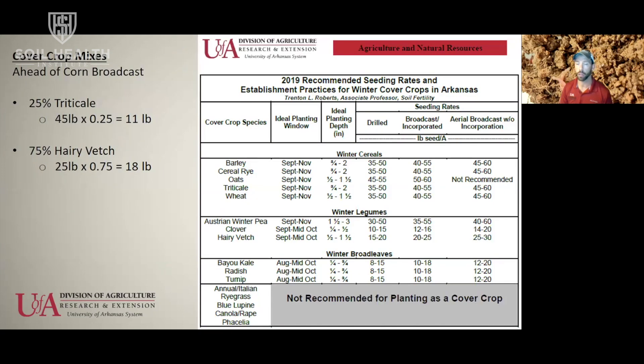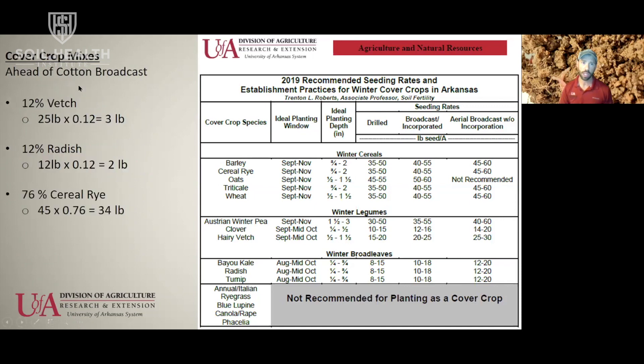Always avoid a solid grass cover in front of a grass cash crop, or a solid legume cover in front of a legume cash crop. Looking at specific scenarios — if a producer's goals were weed control, some nitrogen credits, and increased plant diversity in the crop rotation, you'd need three species to achieve that. We don't want a broadleaf or legume-dominated cover crop in front of a broadleaf cash crop like cotton.